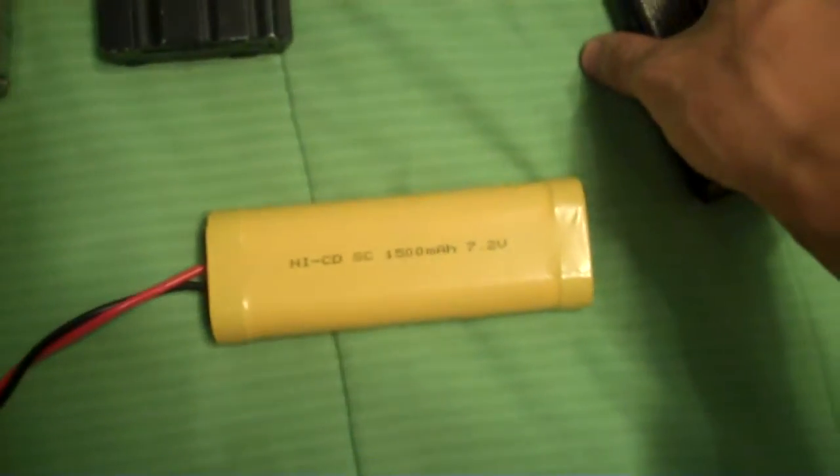My NiMH 7.2 volt battery — either 150 or 1500 mAh — and my small NiMH high-powered battery pack. Sorry, I can't pronounce the names right.